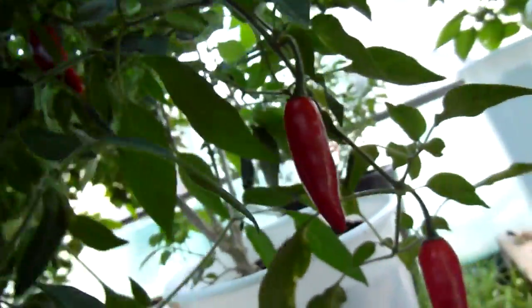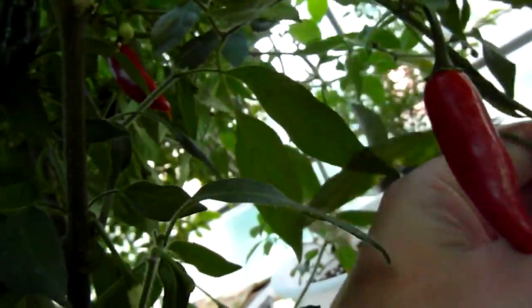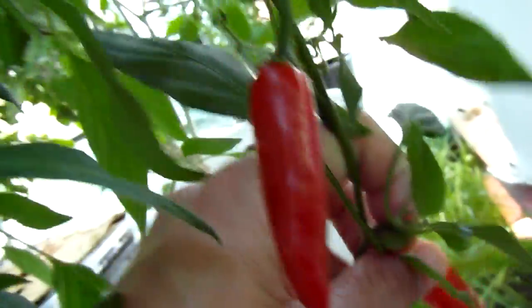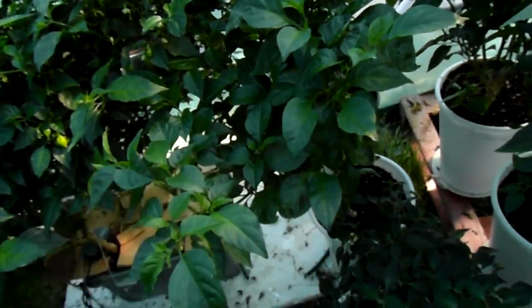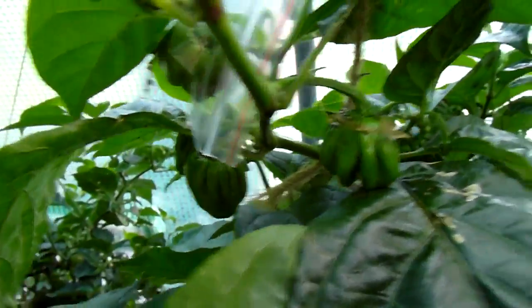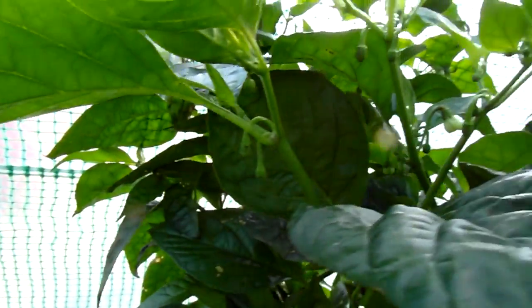That's a normal amount of leaf drop. The leaves in here don't get light, so it's okay if they die — I don't think that matters. No sickness at all. Some mature serrano peppers. Chocolate habanero is growing good — it has pods and flowers until the end of the day.